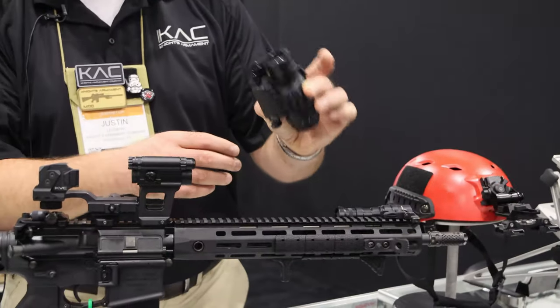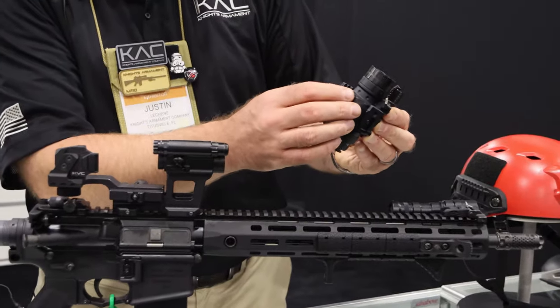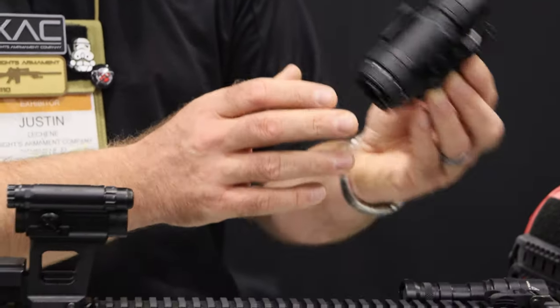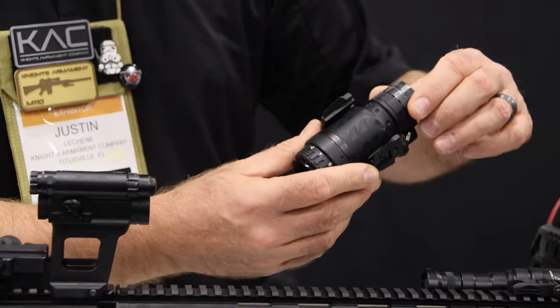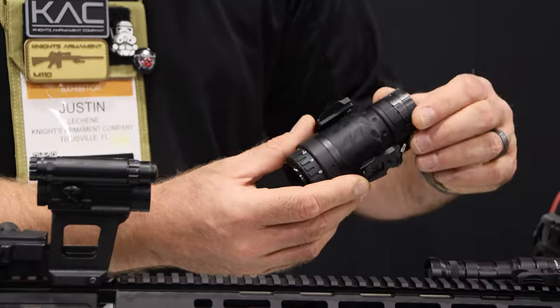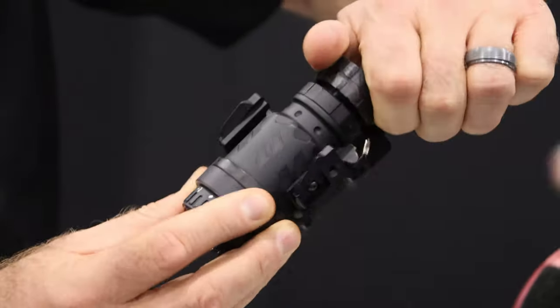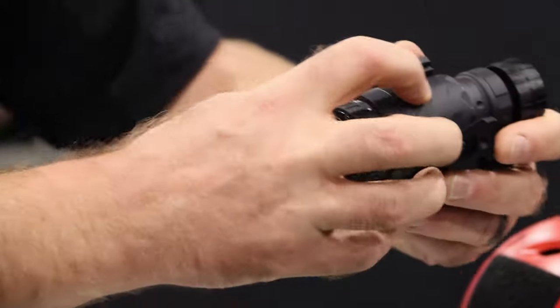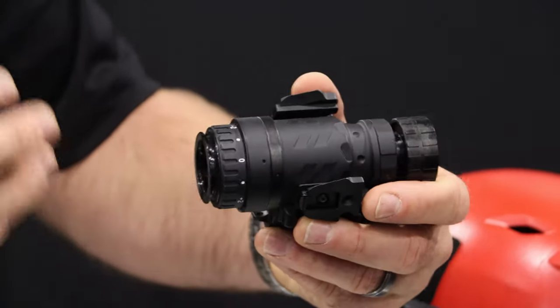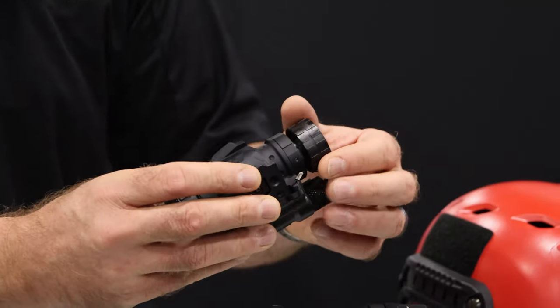Now you may have seen a PVS-14 before, but we've got an aluminum housing that we've developed that allows you to have two mounting points on it with your standard dovetails. This creates a tremendous amount of resistance to crushing and cracking that you're getting with the standard plastic housings. This also has a decollimator in here that makes maintenance on the system a lot easier, so that you don't have to pull the entire interior out in order to do a front lens change — being one of the most common breaking points.